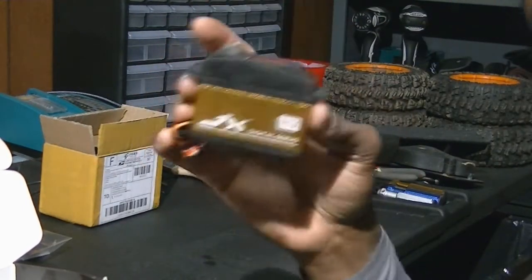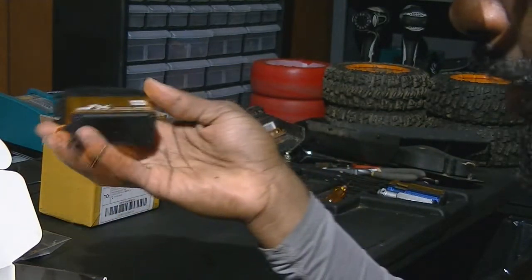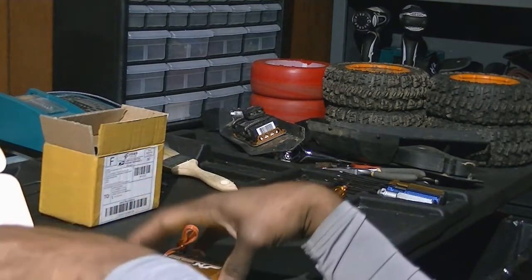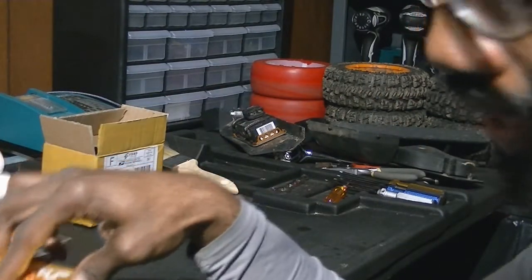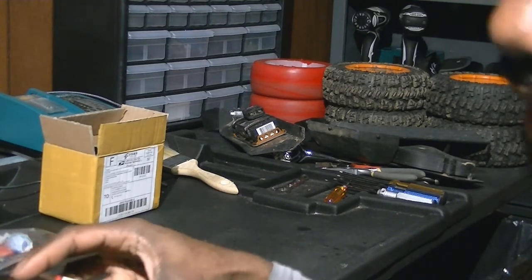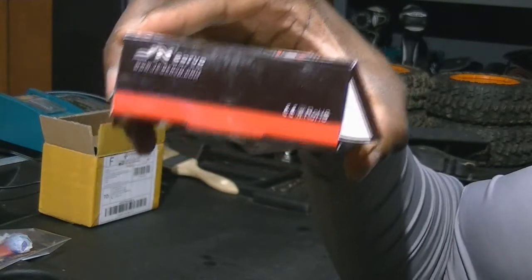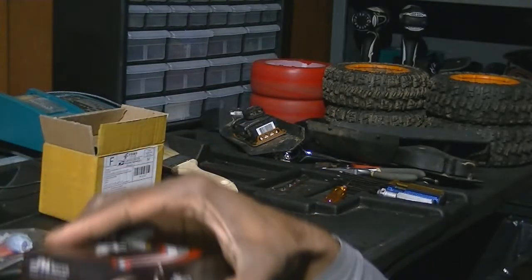Once again it's a fifth-scale servo — same dimensions, same weight, about 200 grams. It comes with the typical servo horns and a few screws. The SaveOx was 486.1 ounce-inches of torque, and this JX servo is 861 ounce-inches — damn near double the SaveOx at half the price.